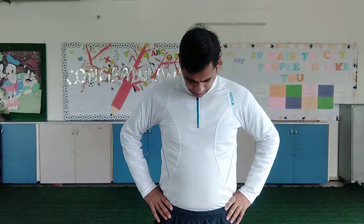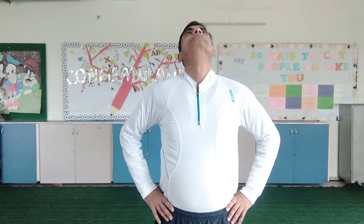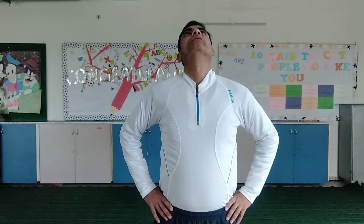First, hands in the back. We do neck up and down. First down. When you take neck up, breathe in. When you come back, then breathe out.